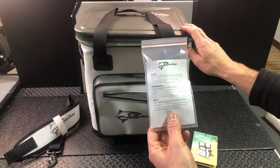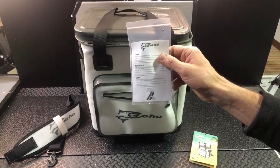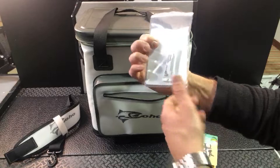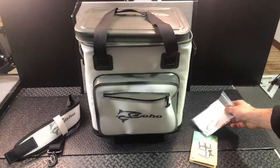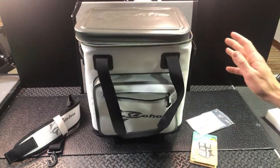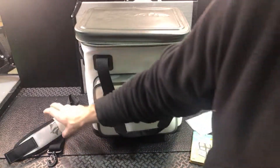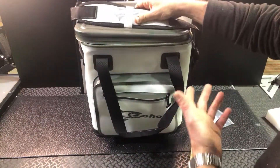This will help with the leak-proof zipper and smooth that out. Being that it's leak-proof, it's a little tough to pull, and that's why they actually give you some zipper lubricant. It's great that they include this — it's going to make that zipper continue to be leak-proof, but it'll function a lot smoother and just be easier to pull.